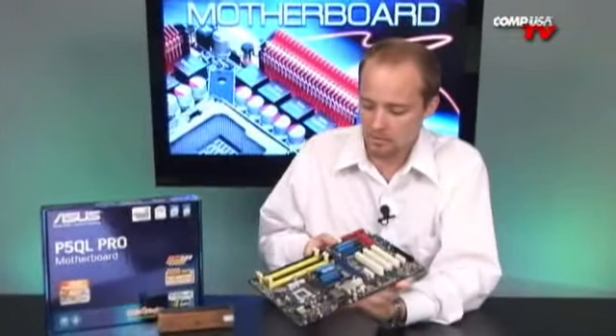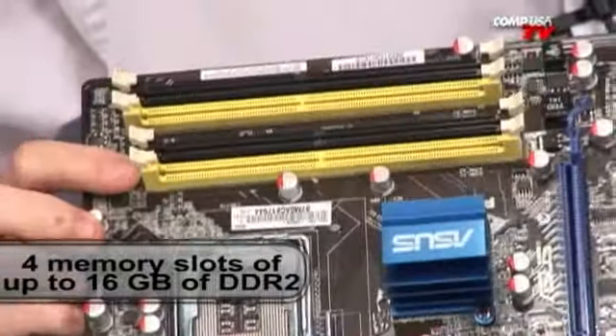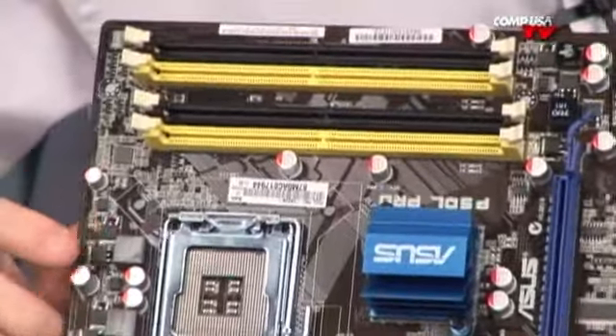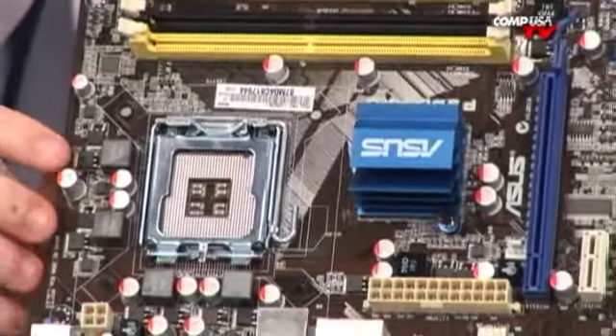Looking at some of the specs — it uses the Intel P43 chipset, a nice mid-range chipset with Penryn 45nm support. It can push the front-side bus up to 1,600 MHz if you want to overclock it a little; the standard is 1,333 MHz without any overclocking, which is still pretty fast. It has four DDR2 memory slots supporting up to 16 gigs in 64-bit — a lot of boards are still only supporting 8. It supports up to 1,066 MHz memory with a slight overclock; the standard is 800 MHz if you don't want to get into overclocking.